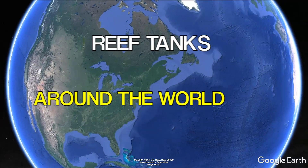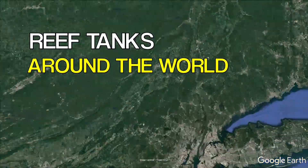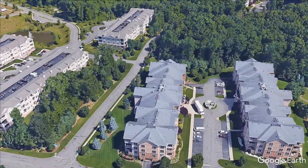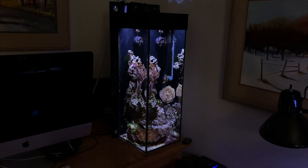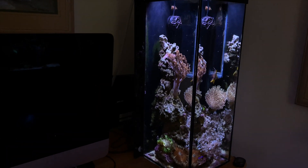I wanted to mention the Reef Tanks Around the World segment — we're getting some submissions and it's awesome. What I wanted to say is it's not about how perfect your tank is. A lot of stuff out there are these SPS-dominated perfect aquariums, and that's not what this is about. Get your tank looking as good as it can look and submit your reef tank. It'll be really cool.